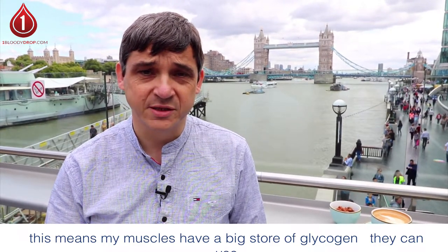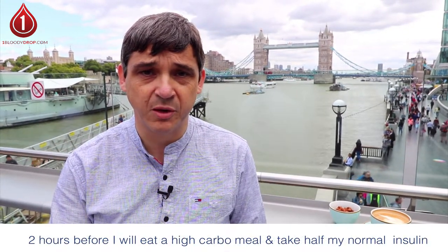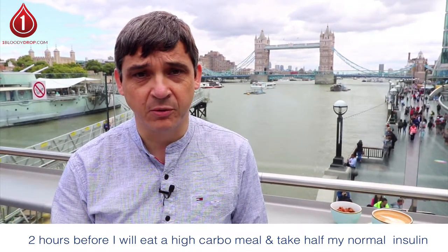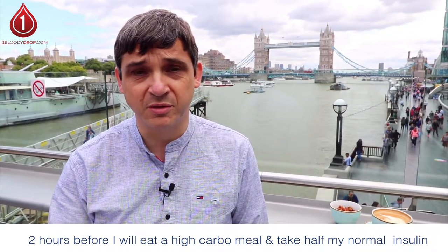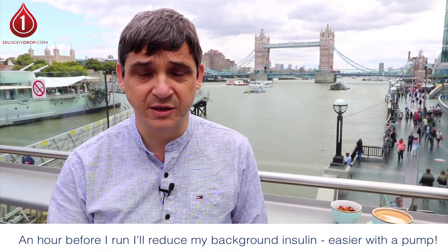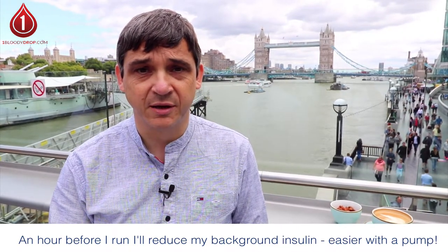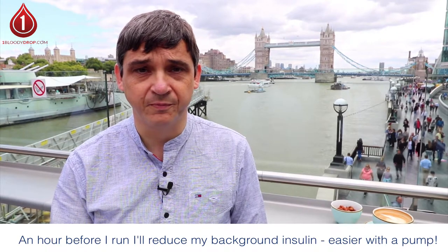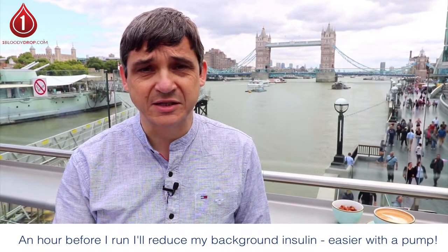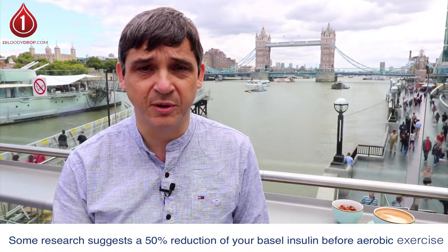Before I run a half marathon, two hours before I will eat a high carbohydrate meal and I will give half of my normal insulin for that meal, so that I don't have a huge amount of insulin on board whilst I'm running. An hour before I run I'll actually reduce my background insulin. If you're using an insulin pump, I suggest making a reduction in your basal insulin profile. The starting point I would recommend — and the evidence supports — is a 50% reduction in your basal insulin.